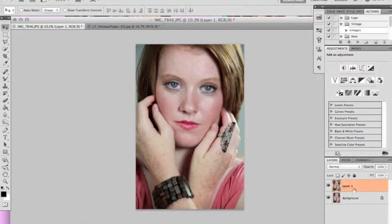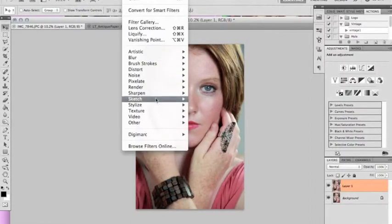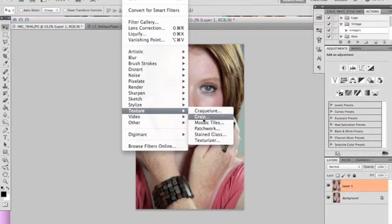What you want to do is go ahead and start and create a new layer. Mac users, you can do that with Command J. Then you want to go up to your filters, texture, and grain.